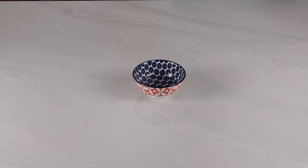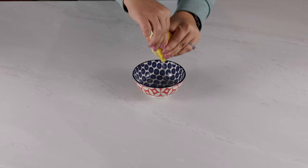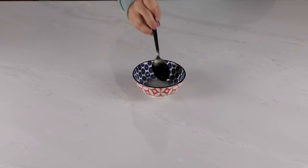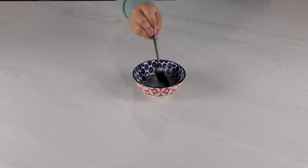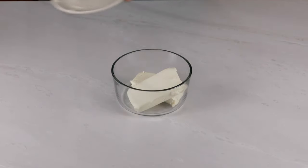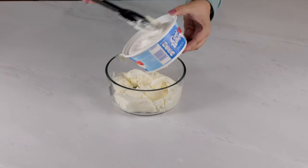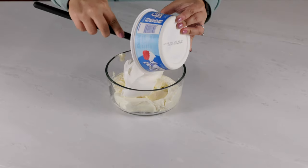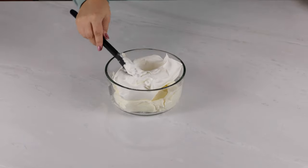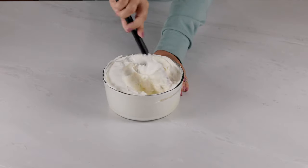In a small bowl, make a lemon simple syrup by mixing a quarter cup of hot water, half a squeezed lemon, and about a tablespoon or so of white sugar. Give that a stir. In a separate mixing bowl, mix together two blocks of softened cream cheese with 16 ounces of Cool Whip until you get a nice thick and fluffy consistency. You definitely want two containers of Cool Whip — it makes a much sweeter and fluffier filling with the equal ratios. Stir in a third cup of sugar.